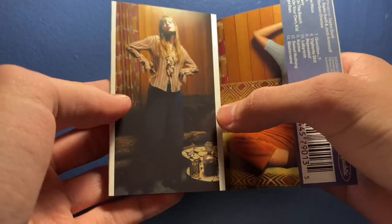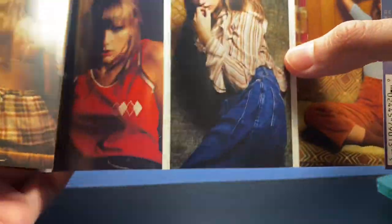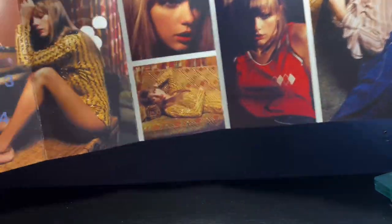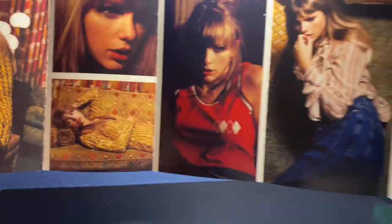Now let's take a look at the insert with the unique photos — I wonder if there are actually going to be unique photos. Honestly I have no idea which ones are different and which ones are the same because I lost track. Here are all the photos on this side and on the back.